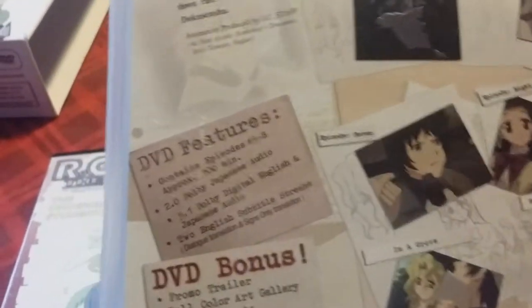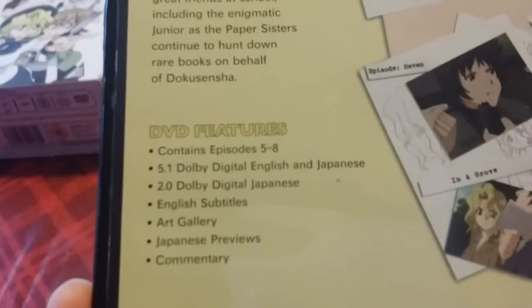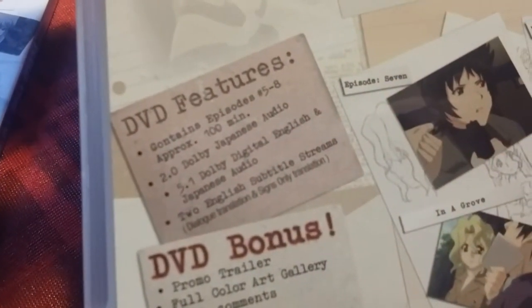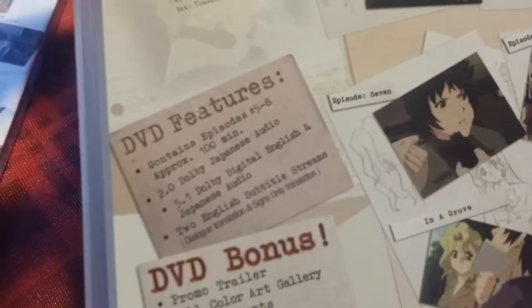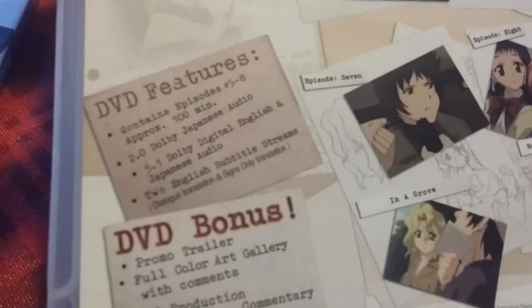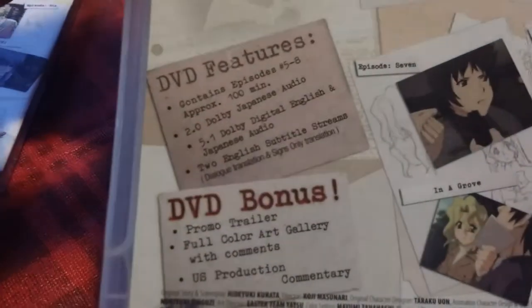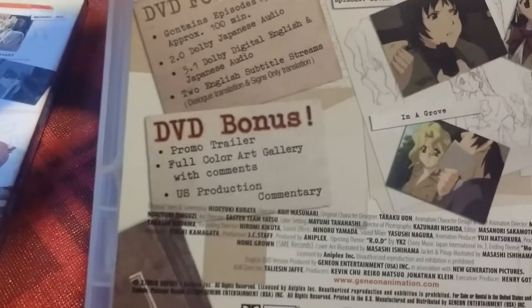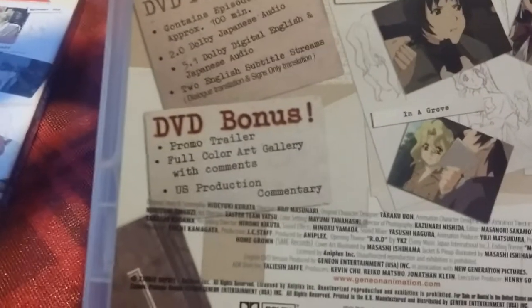The American version has episodes 5 through 8, as does this one. It has 2.0 Dolby Digital Japanese audio and 5.1 English and Japanese audio, plus two English subtitle streams: dialogue translation and Signs Only. Signs Only is good for when you're watching the dub because then you get to see all the Japanese text and what it means. It also has promo trailers, a full color art gallery with commentary, and the US production commentary.